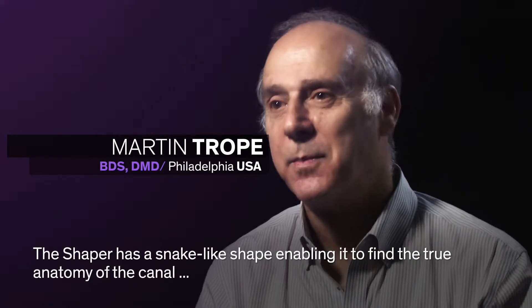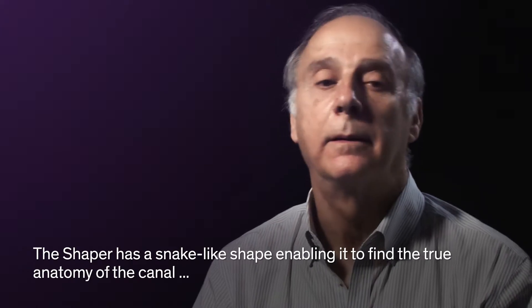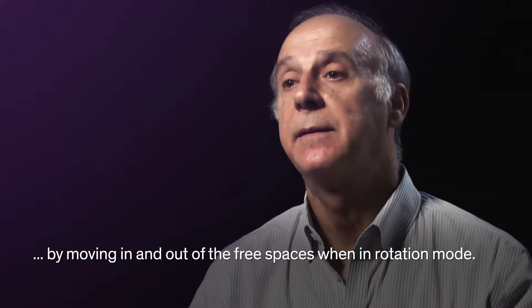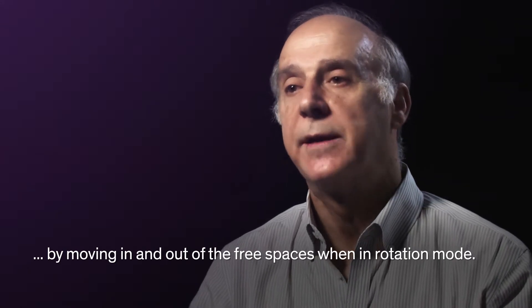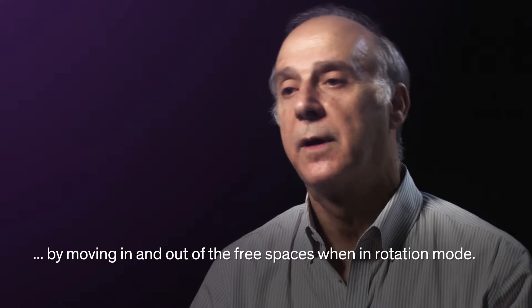The Shaper has a snake-like shape, so it's able to find the true anatomy and find the empty spaces when it's rotated, because it's able to move in and out of the free spaces.